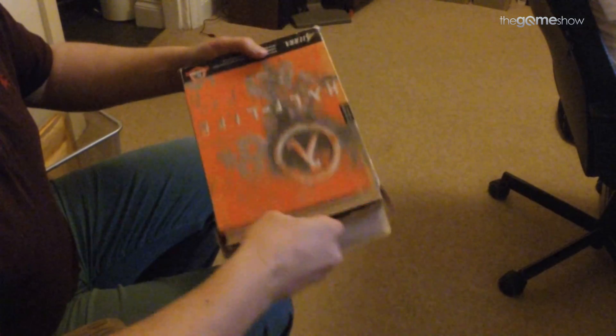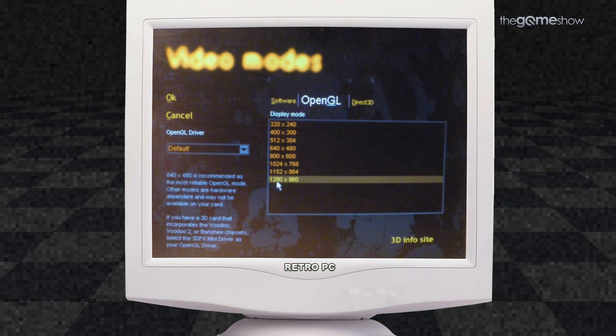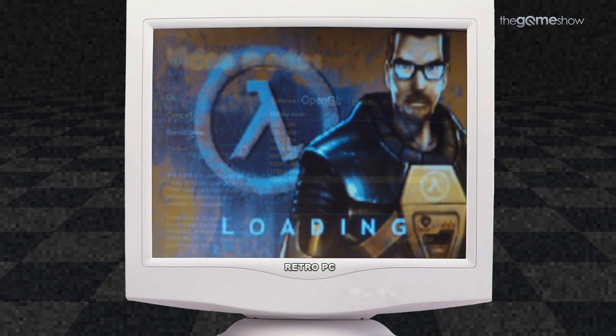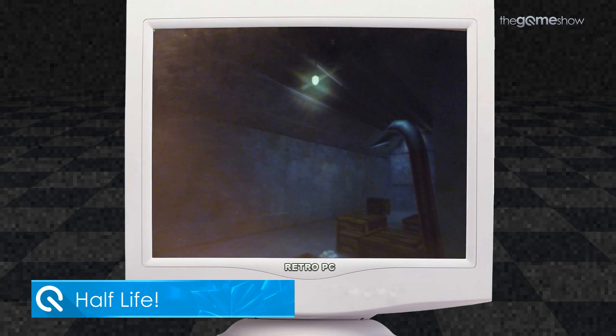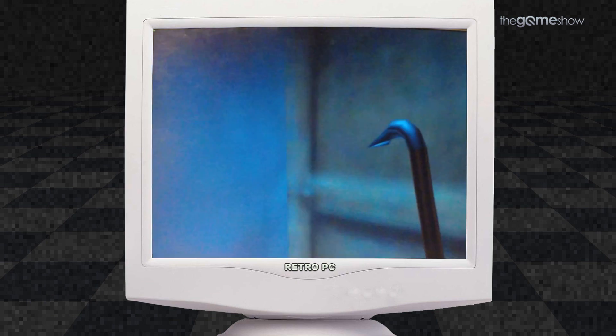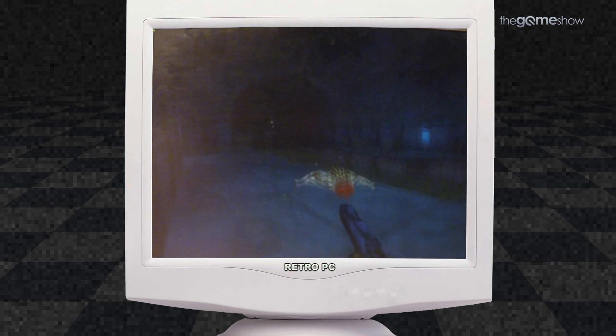Who remembers Half-Life from the first time around in 1998? I just loaded it up and messed around for a couple of minutes. I know the capture quality isn't fantastic — if you want to see more of this sort of thing I will happily get a VGA capture device and make videos of all the many many games that I have for this retro PC. So if you guys are into that then please drop me a comment. Thank you very much for watching this retro benchmarking video, it's been an absolute blast. Subscribe if you want to see more content from this retro gaming PC.